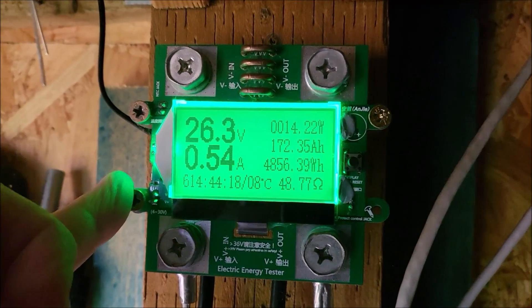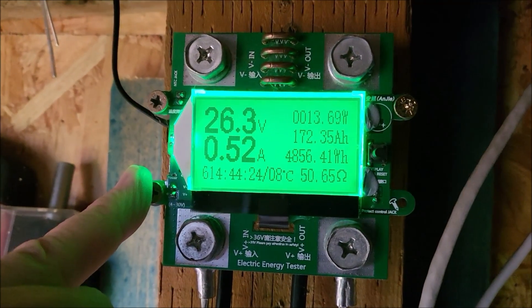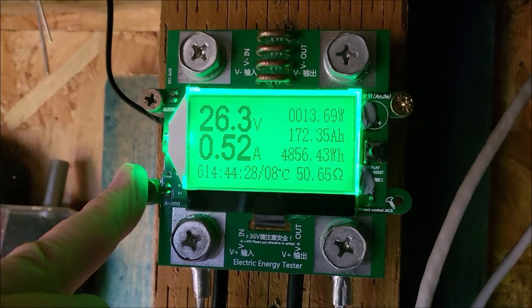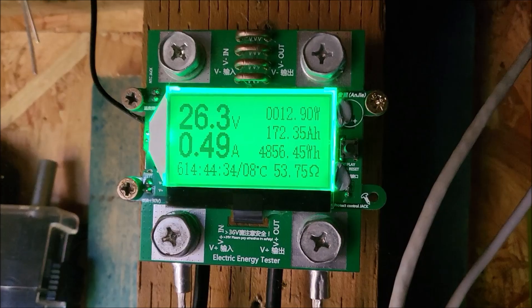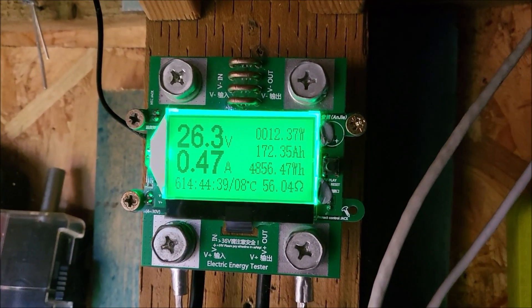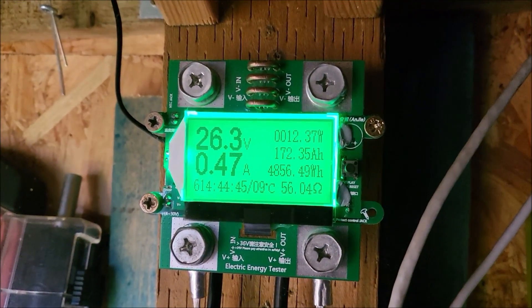With these features: it can handle the voltage of the solar panel, so it needs to go up to about 50 volts. It needs to handle at least 10 amps — that's the most I've seen from the solar panel — so 20 amps would be ideal. It needs to be self-powered, have a backlight, and be currently available. So let's take a look at what I eventually found and what I'm going to use in place of this.